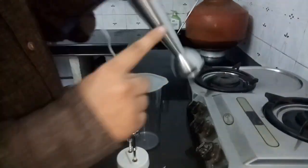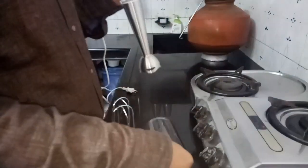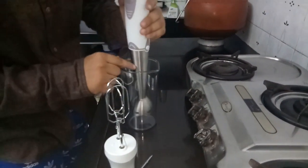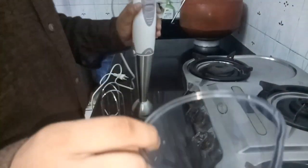So why is it called an immersion blender? Because when you use it, the blender rod is immersed directly into your food and it blends. That is why it is called an immersion blender.